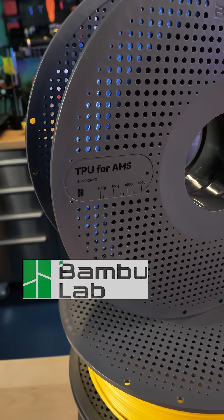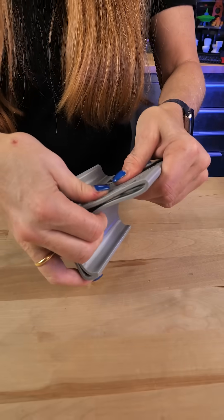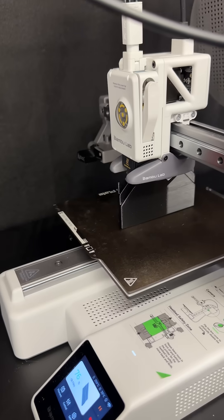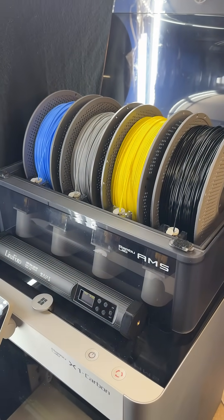Bambu Lab has new TPU for AMS — let's take a look. This TPU is tough, durable, impact resistant, and prints up to 60% faster than their TPU95A, and it also prints in the AMS and the AMS Lite.